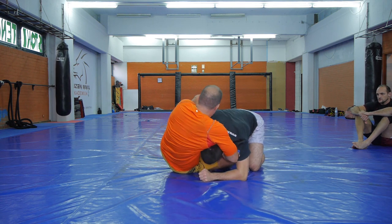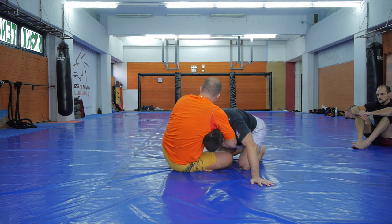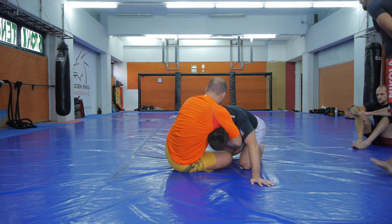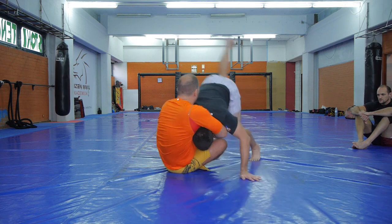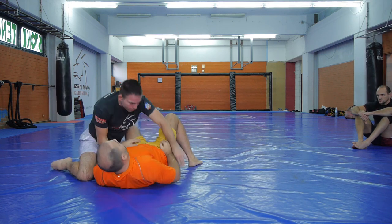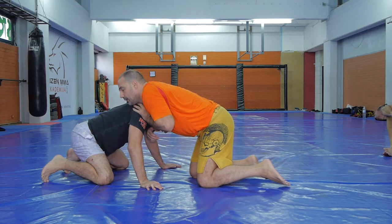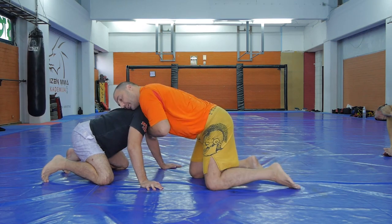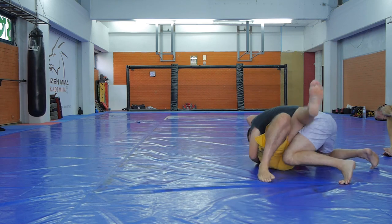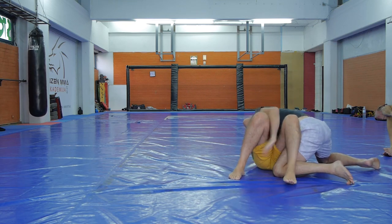He is doing this slow. I am blocking his leg, as you can see, and I am jumping over to the other side. This is really important — you have to jump over to the opposite side of where your head is at. From this angle he takes the guillotine. Make sure you get the opposite leg. The opposite leg is the leg that matters.